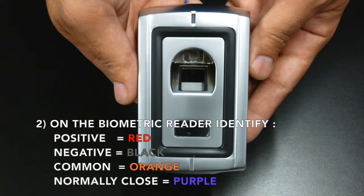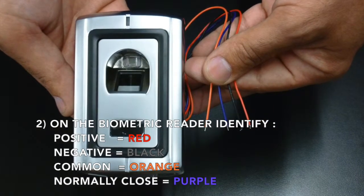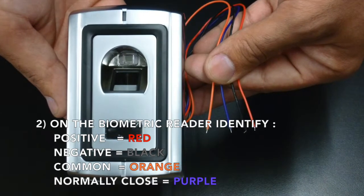On the biometric reader, identify the positive, which is the red wire, the negative, which is the black wire, the common, which is the orange wire, and the normally closed, which is the purple wire.